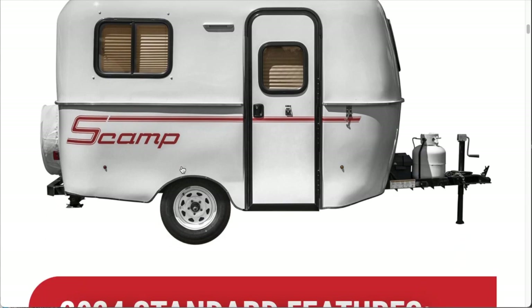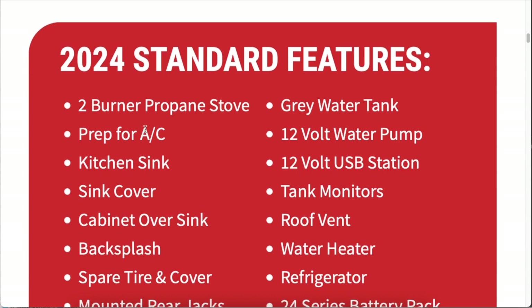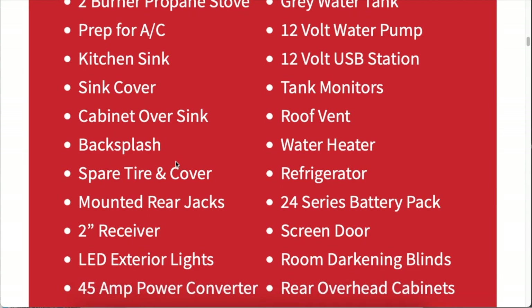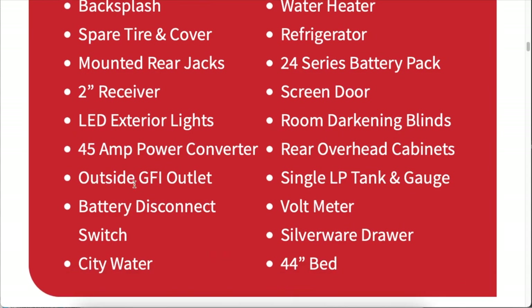Regardless of whether it's standard or deluxe, there are some standard features that come in all the Scamps, and there really are a lot of good features you get automatically before you even begin looking at any of the add-ons. Running through the list: you have the two-burner stove, a kitchen sink, sink cover, backsplash. Each Scamp comes with a spare tire and cover. You've got the jacks in the back, the stabilizers, and a GFI outlet — that's a new feature. Our Scamp is a 2005, and one thing I've missed is that there's no outlet on the exterior. So that's a cool feature they've added, and it does come stock.